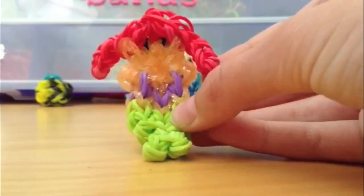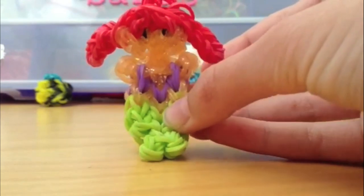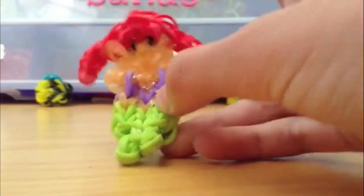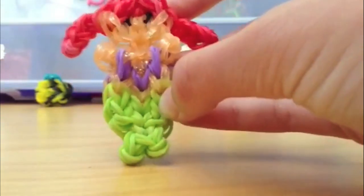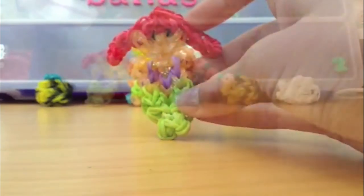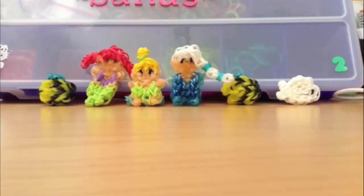Last but not least, we have my Ariel charm design or figurine. I really enjoy this design — I think it is super cute and it's a really fun design, and it's another original of mine. Thank you for watching this video on some of my amazing charms and figurines that you can learn right here on Rainbow Loom-tivities. Please don't forget to subscribe and comment which design you want to see first. Thank you, bye!